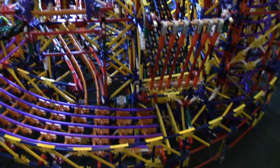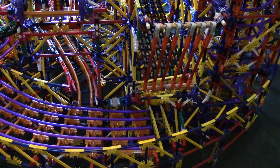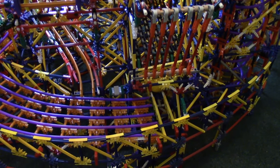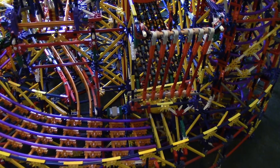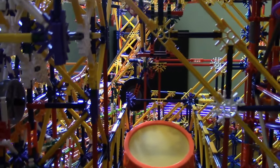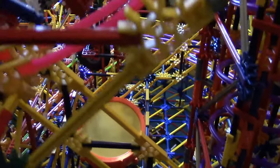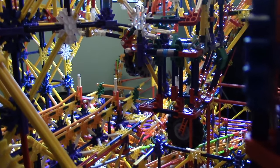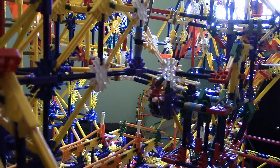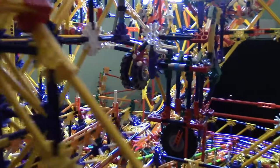From this point on, after I get the 7th path finished — which is back there — basically what I'll be doing is making small improvements and then testing the ball machine, making small improvements during that time as well. I'll probably film lots of those things. Spring break is over in about 2 days, but the paths are almost finished.